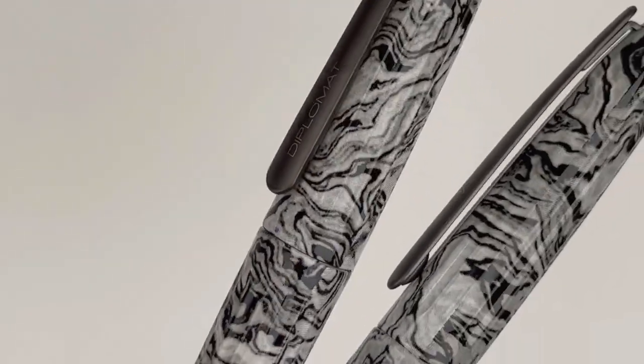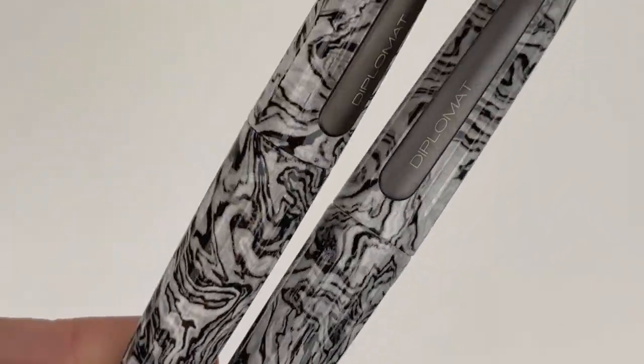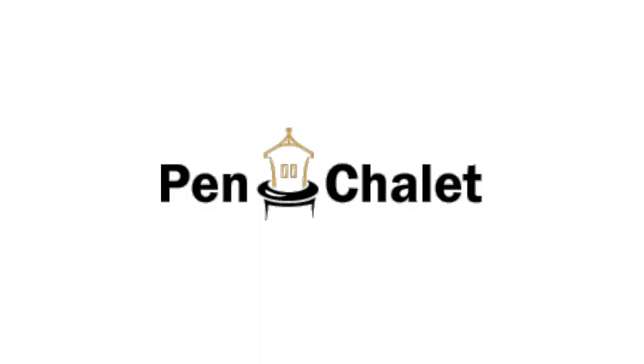If you want more information about either of these limited edition Diplomat Aero Volute pens, visit pinchley.com.